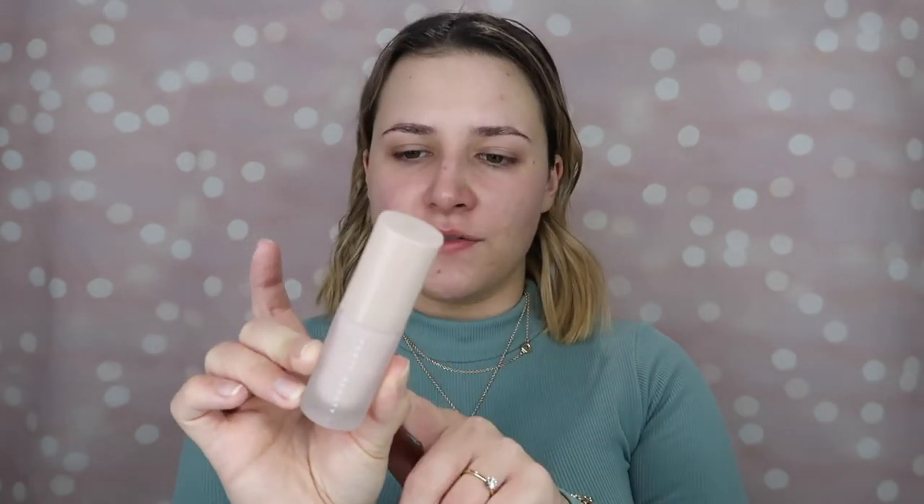I'm going to start with the Fenty Beauty Pro Filter Primer, the Soft Silk Hydrating version. I usually use just the original formula, but I did pick up a mini of the hydrating and the matte to try out. It smells so nice and sweet. I'm just going to get a quick base down with the Estee Lauder Double Wear in shade 2N2 Buff. I'm putting a little bit of the Bobbi Brown Light Peach Corrector under my eyes, then a bit of the Tarte Shape Tape on any blemishes and just around the eyes to further brighten.